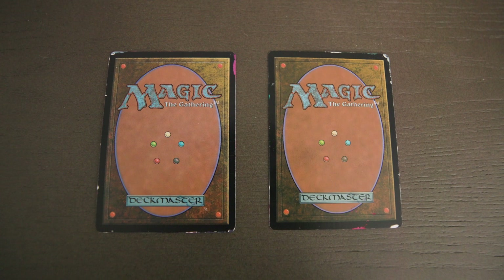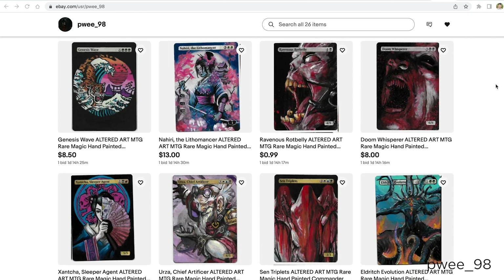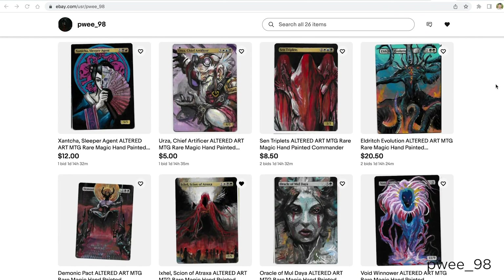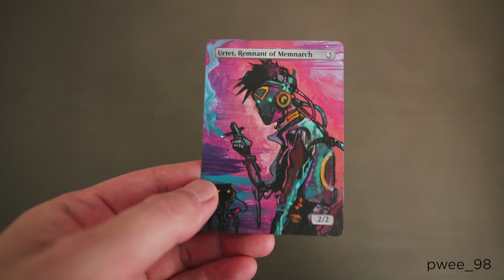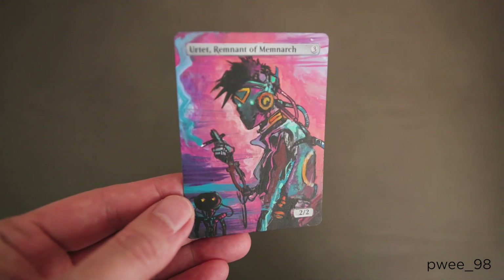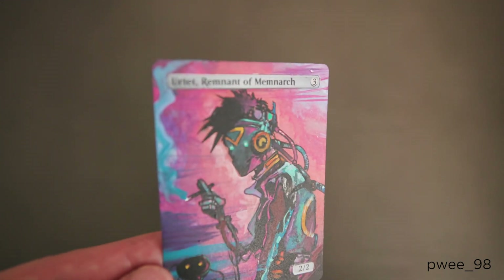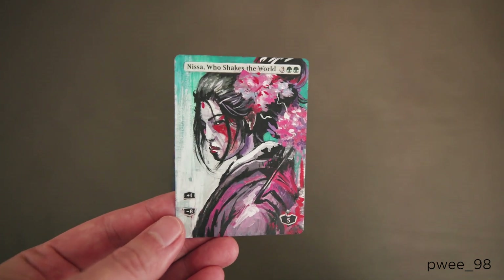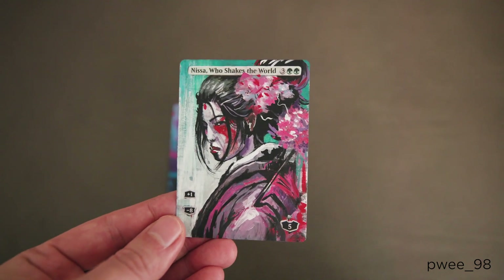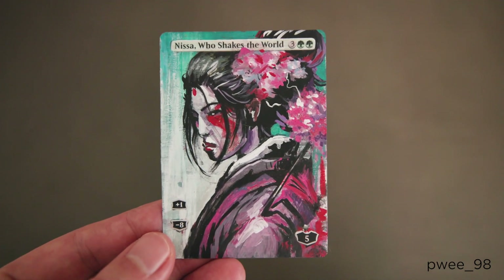The last thing I want to show you guys is the couple of acrylic painted alters I got in the mail today. I got these two cards off eBay from an alter artist who goes by Pui98. He does a great job with his alters — I really like his style and love the art he did for these two cards. The Urtet he made kind of looks like a cyborg guy, which is really cool, and I like the neon bright colors he used. But the one I really love is this Nissa, which he did in a Japanese art geisha style, and I think it looks awesome. I'll leave a link in the description so you can go check them out.